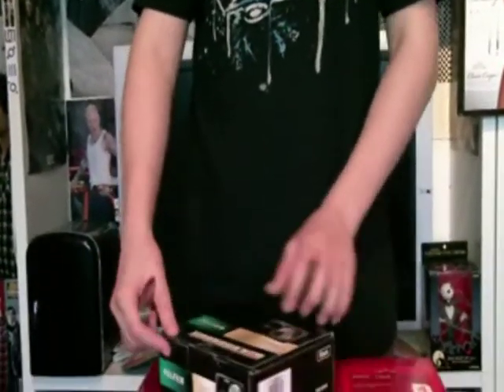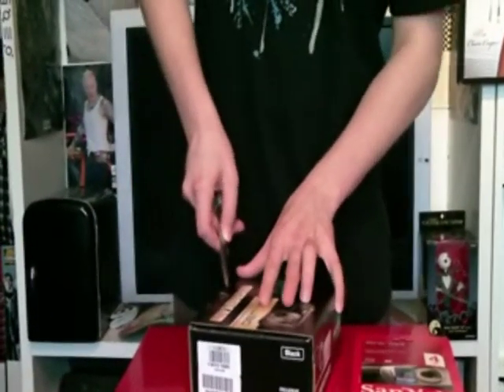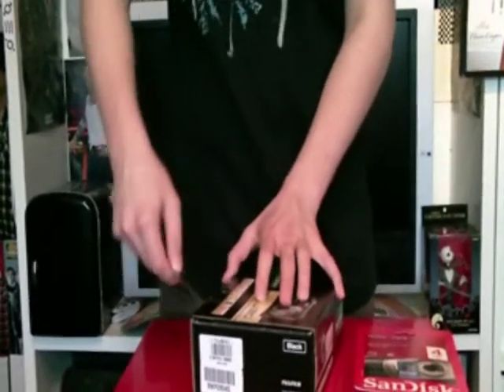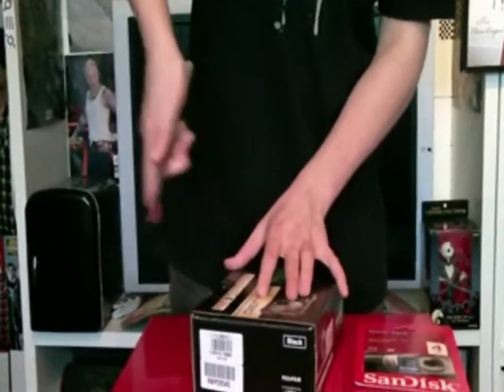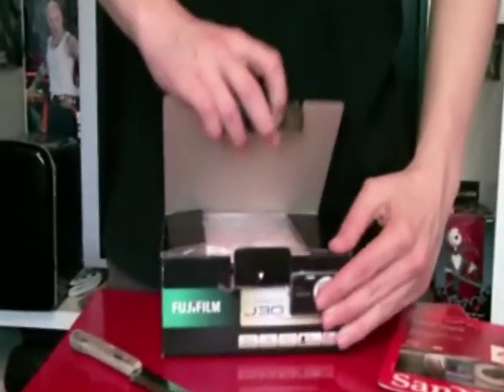I've got my inappropriate knife. I don't know why people use them for unboxings but I thought I'd just do it as well. There we go, it's open now so I'll just open that up.